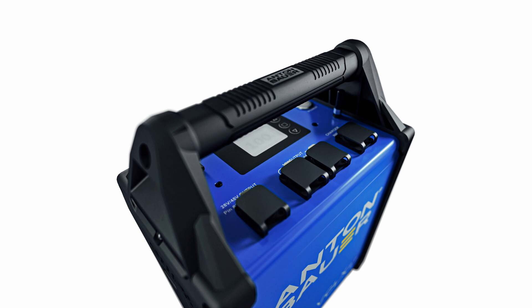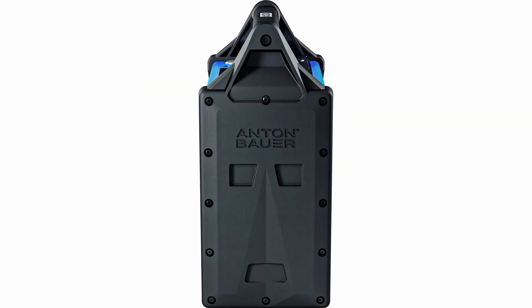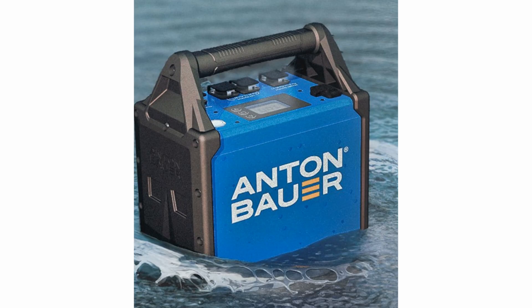The battery casing is made from tough anodized aluminum with over-molded end caps and handles grip. It features an efficient thermal design with passive cooling so it won't make any noise, and the sealed case is water-resistant up to 8.5 inches or 21.6 centimeters.